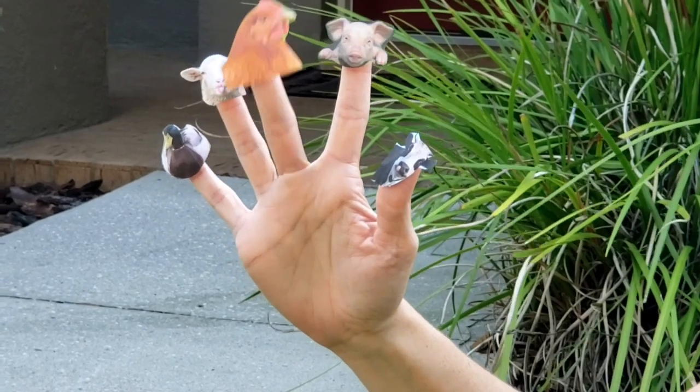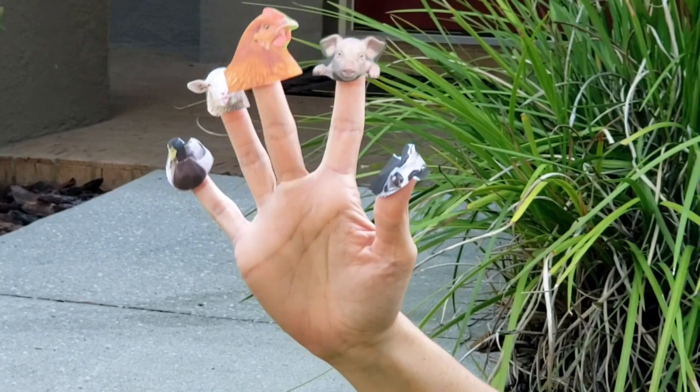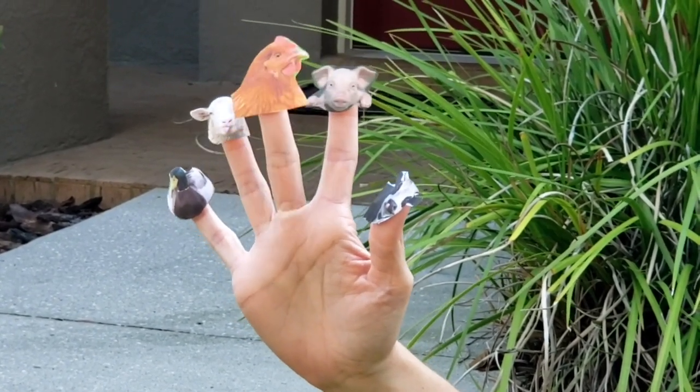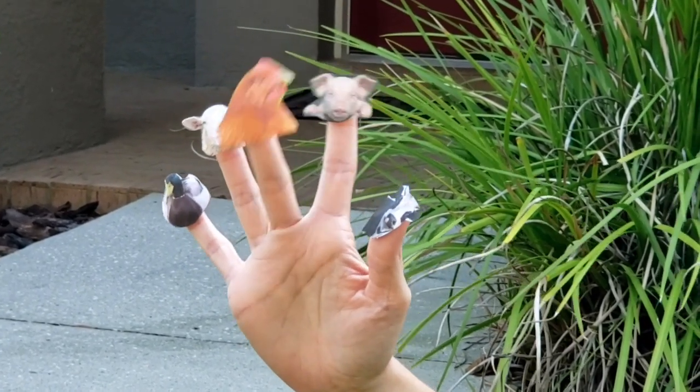Chicken finger, chicken finger, where are you? Here I am, here I am, how do you do? Chicken finger, chicken finger, what do you say? Cluck, cluck, that's what I say.